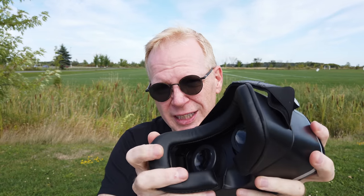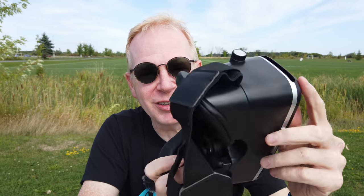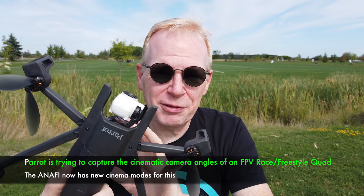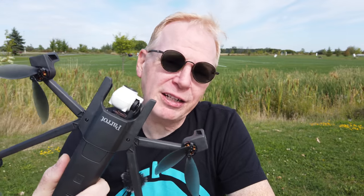These are not the goggles that Parrot sells — the Parrot goggles are a little different. In the world of FPV, FPV usually means race or freestyle quads where you put on Fat Sharks and get a 5.8 gigahertz analog signal back to your goggles. These are actually called VR goggles, but Anafi calls them FPV — as does DJI with their massive headset. FPV is first person view, and I guess in reality it is FPV because you're getting a first person view.